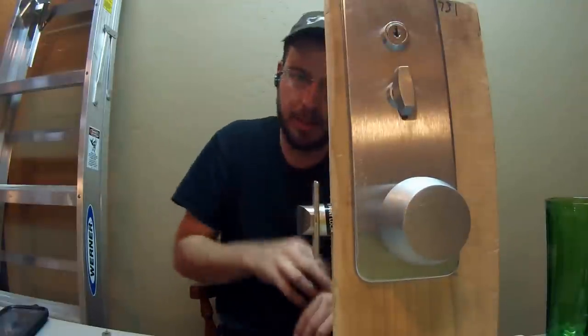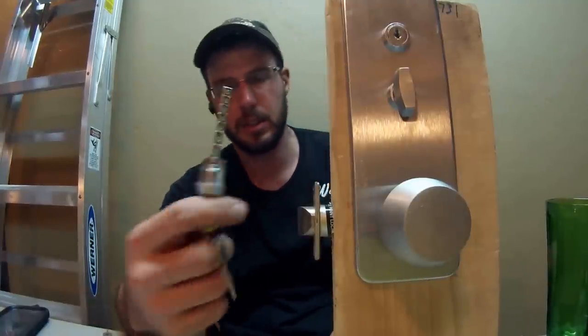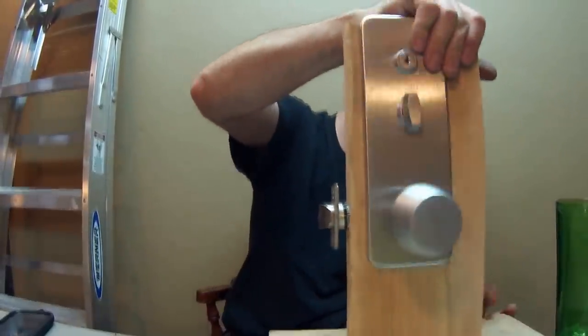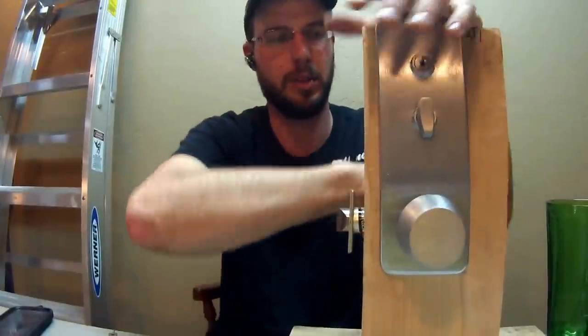I don't really like the passage mode feature on these because sometimes it could get left open — it could even get bumped by clothing and you wouldn't even know it. So if you're putting this on a higher security application, I would use the key feature, or just disable it by clipping that off so they can't put it into passage mode at all. That way the lock is always locked. It just depends on the application and the amount of security you need.